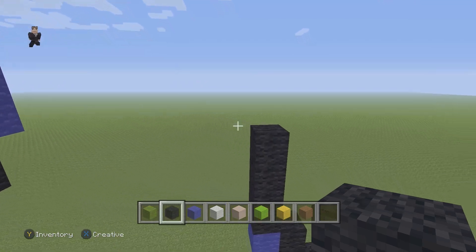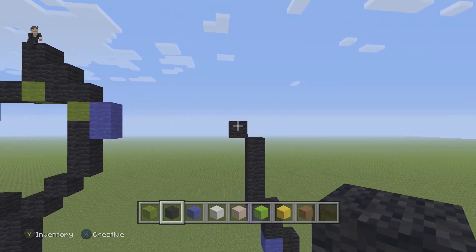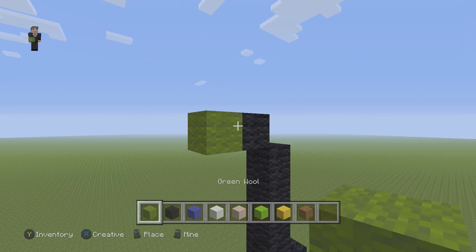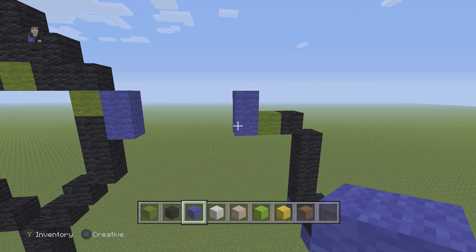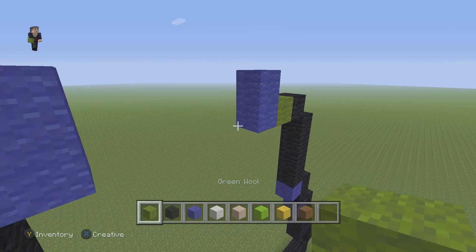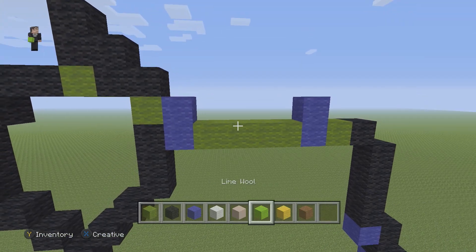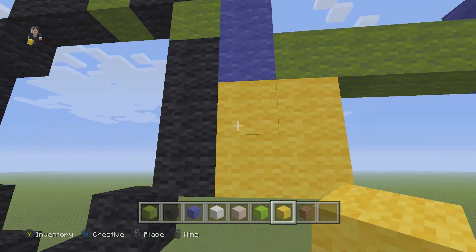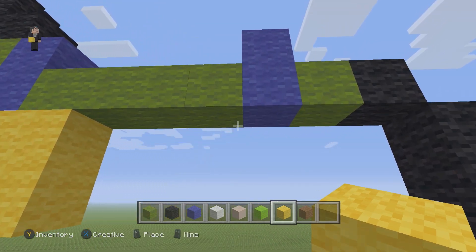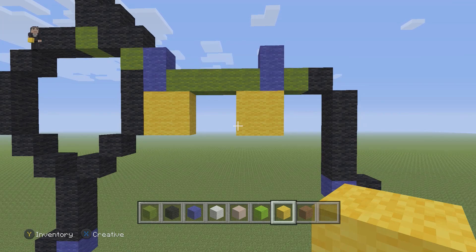On this left side we're gonna go diagonally up by one black wool. Next to it we're actually gonna place one green, and then we're gonna go up by two blue wools on the left. Then we're gonna grab our green and go one, two, three, four blocks just connecting those two blues. Then we're gonna switch to our yellow and place a square of four yellow wools, and then another four yellow wools just like so. Pause if you need to.